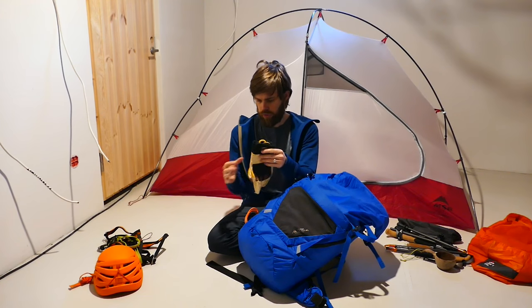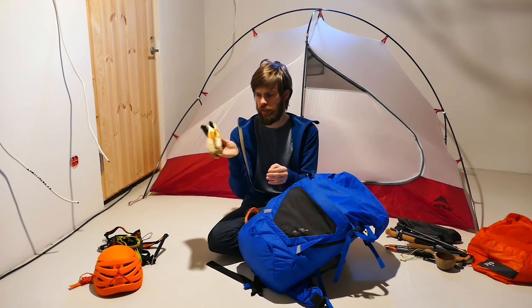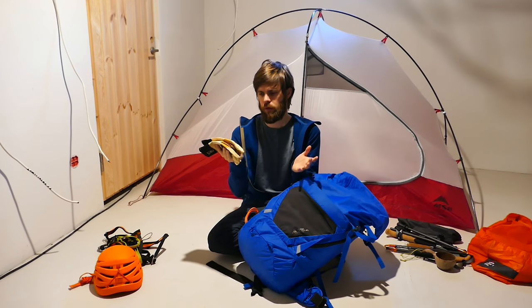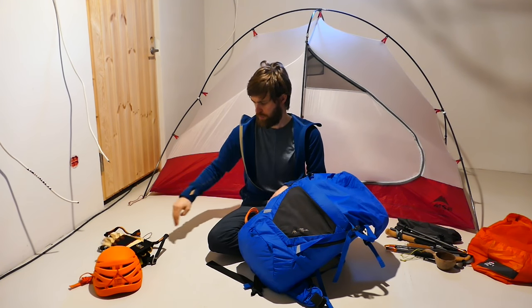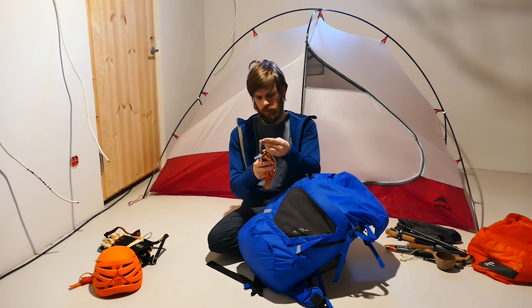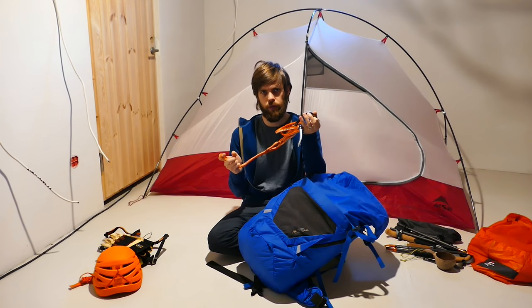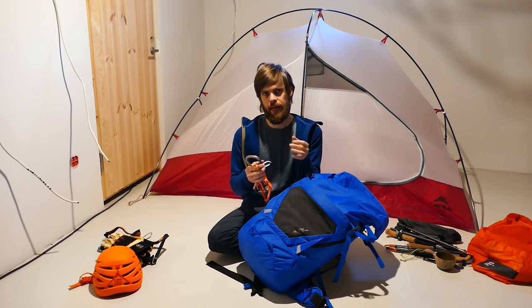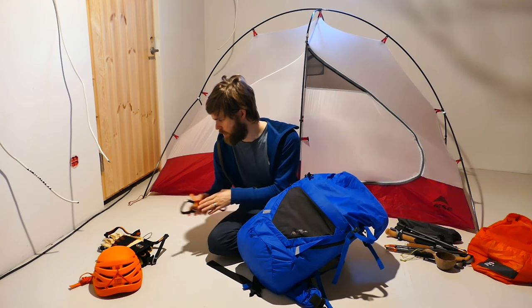Then my Via Ferrata gloves — I have two pairs. One pair with the fingertips open, and then I've got these Hestra Via Ferrata gloves because I knew it was going to be a bit colder, so I thought closed gloves would be better. And because I was thinking I might make photos, I have this extra sling which I could clip myself into and hang off the wall to take photos — because you shouldn't hang on the Via Ferrata kit, obviously.